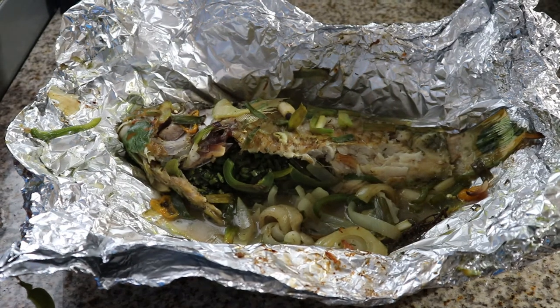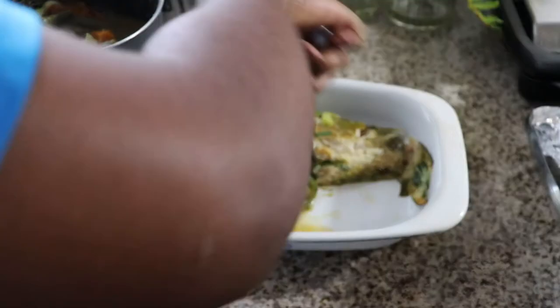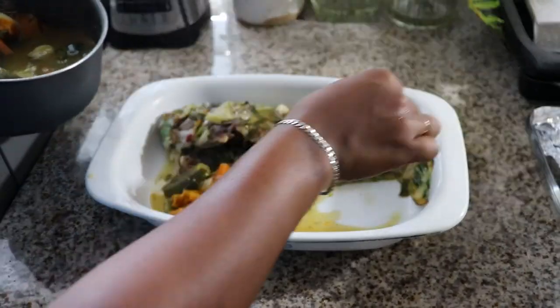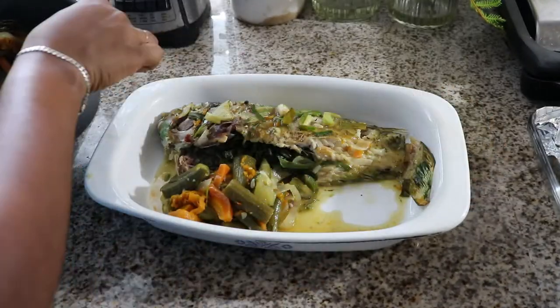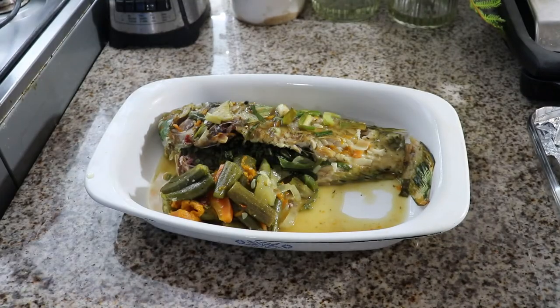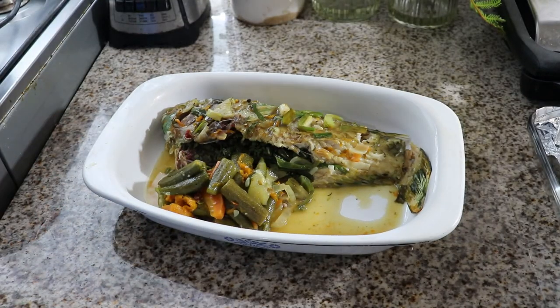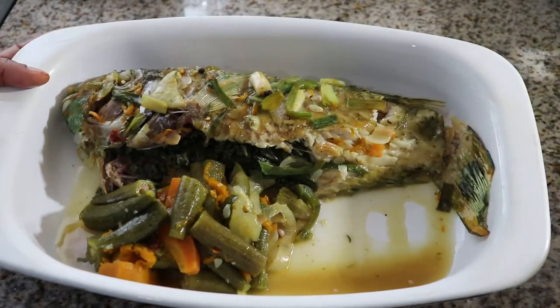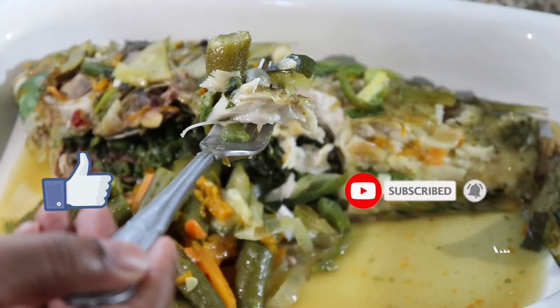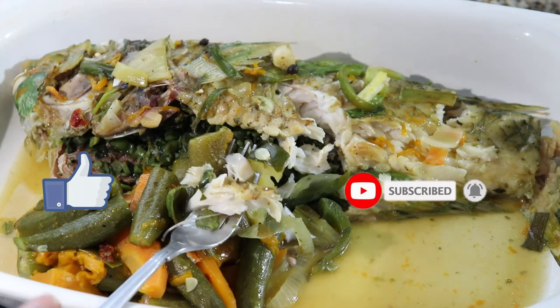Who is ready for some roast fish? Look at that! Look at all the juice, look at the steam — mmm! Now I'm just gonna plate this. I don't even have a plate big enough for this fish so I'm just gonna put it in this dish here. Look at that! Thank you guys for watching — please remember to like, share, subscribe, and hit that notification bell so whenever I release a new video you will be the first to know.